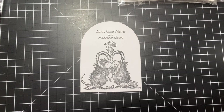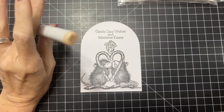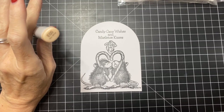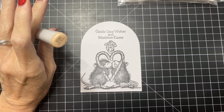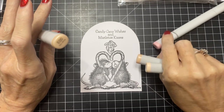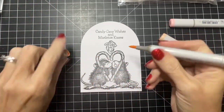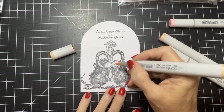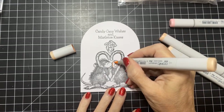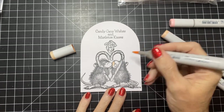I like to use a skin tone on these guys that's a little more pinkish, so rather than E triple zero I start with E double zero, and go E1 and E2. If I want a little more pink, I do bring in R20. So I'm going to start just with a base coat of E double zero — sorry about that.